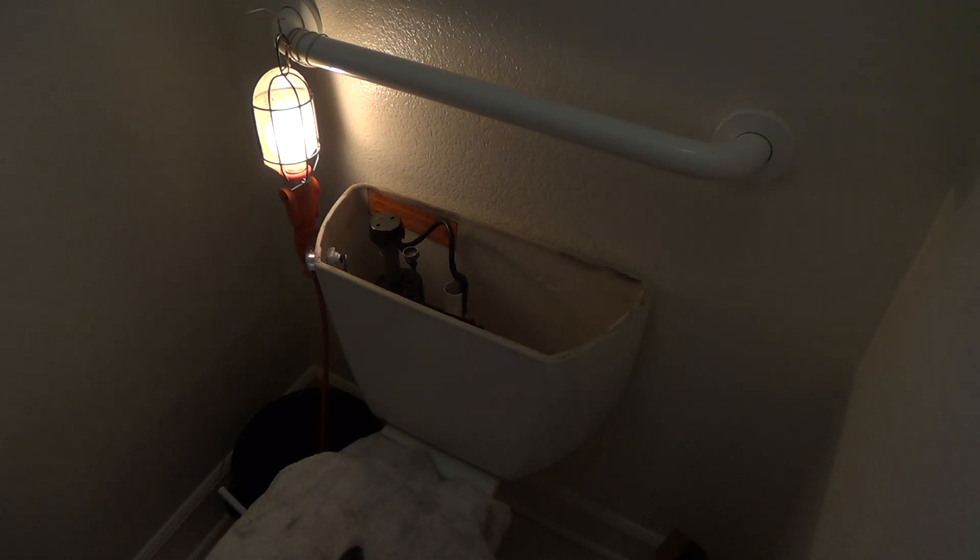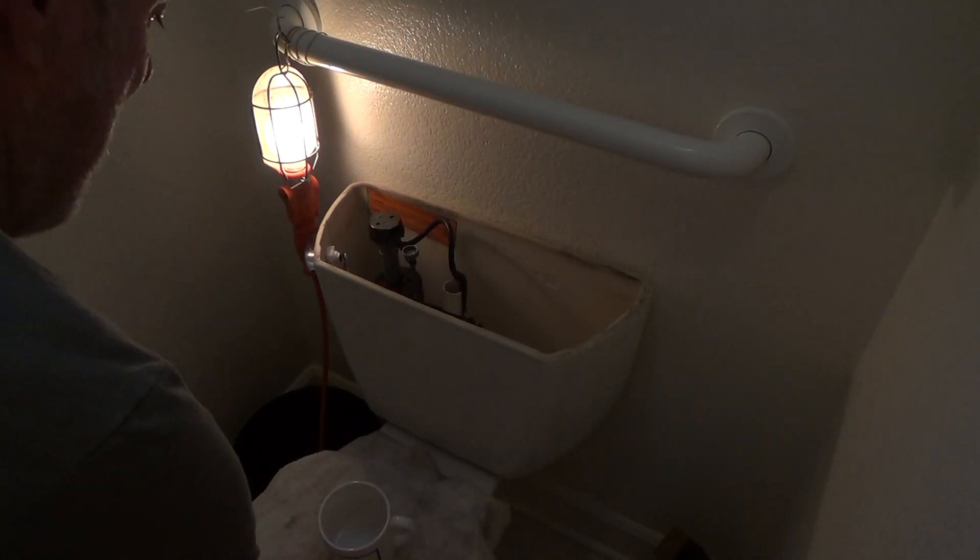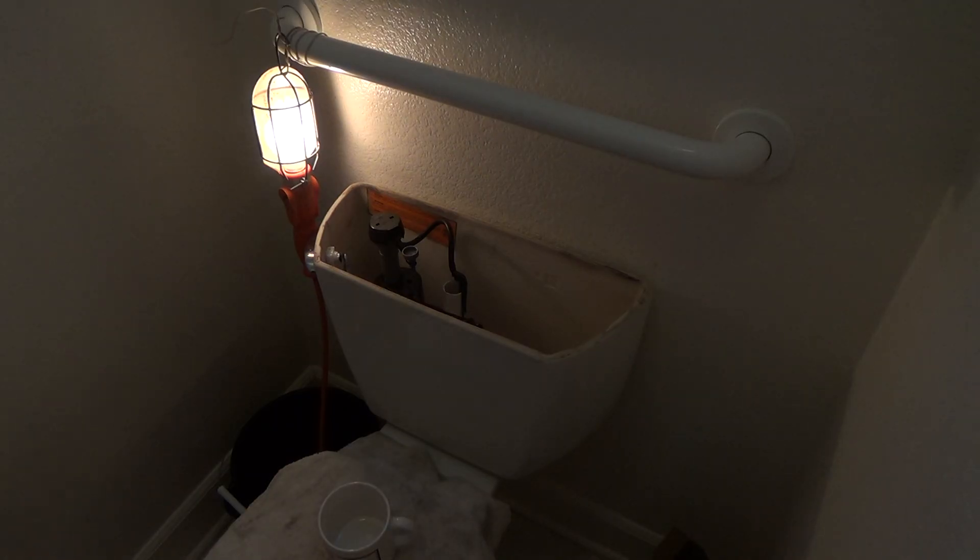Now, am I ready to turn the water on? Think about it — what's your answer with everything I've told you so far? What's your answer? Is it time to turn the water on? If you said yes — no, it's not. I'm not going to turn the water on yet. If you said no — don't turn the water on yet, we know what you need to do — give yourself a gold star because you are correct.